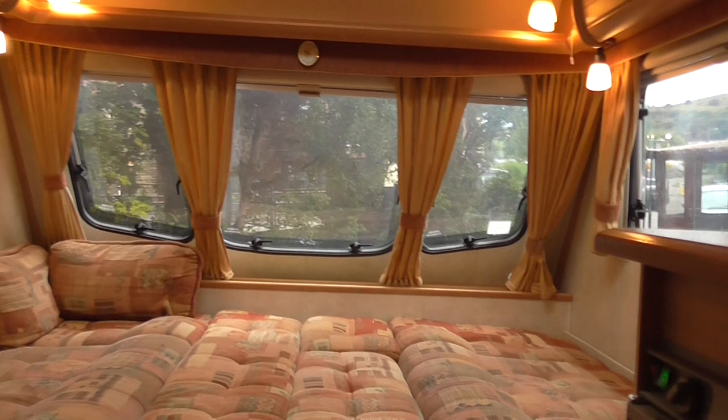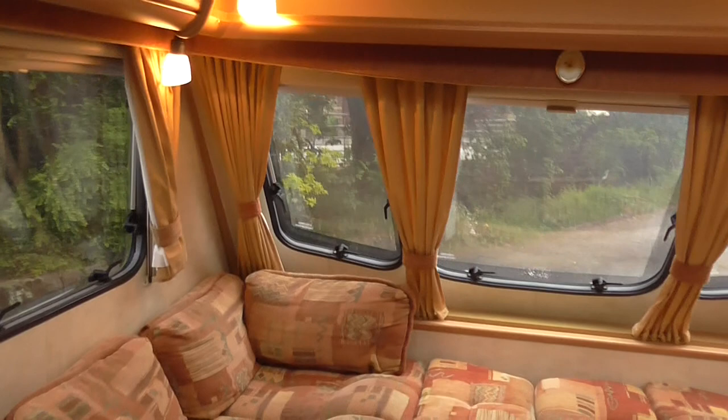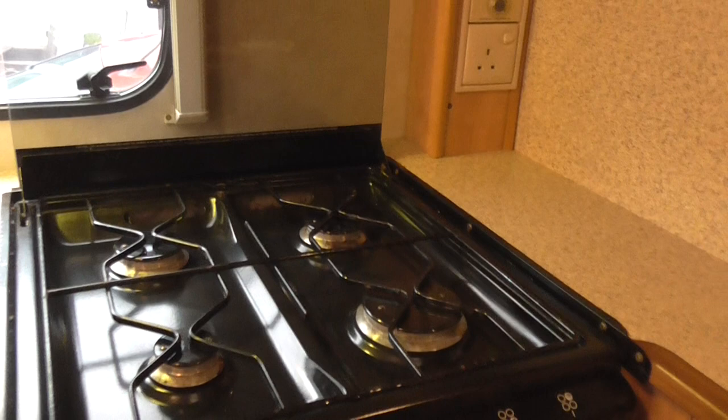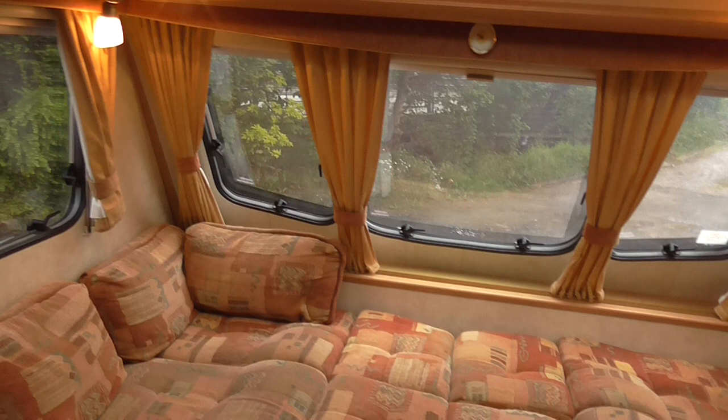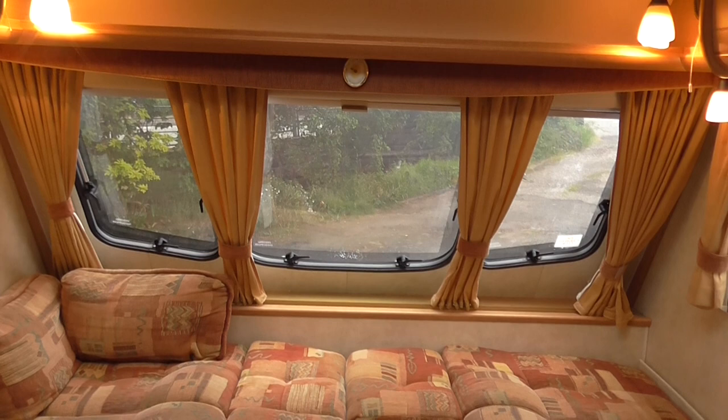To recap: you've got all the accessories with it — the fresh water butt and wheel pump, the wastewater container with all the pipes, the hookup lead, and the caravan step. Those are all the things you'd need to just hook up and go away with this caravan. I can also deliver this caravan to you at £1 a mile postcode to postcode one way. If I can get the asking price, I'm quite prepared to deliver it free for the first 100 miles, with the rest of the journey at £1 a mile on top. You've seen the outside, the awning, and the inside — thank you for watching.